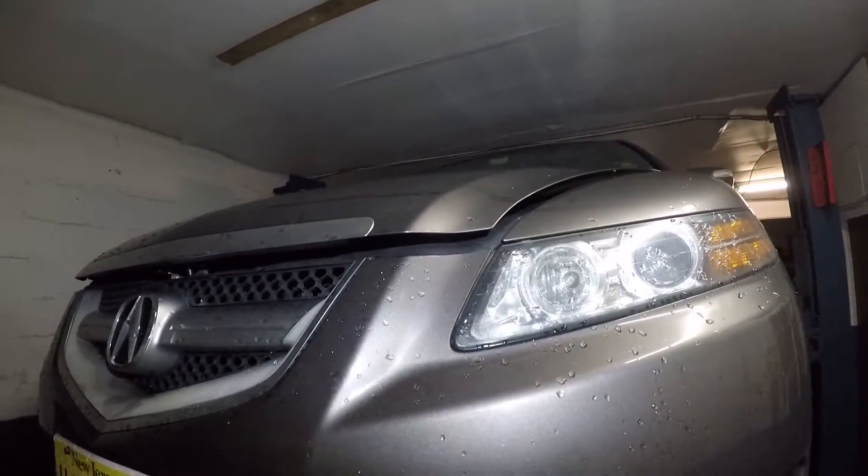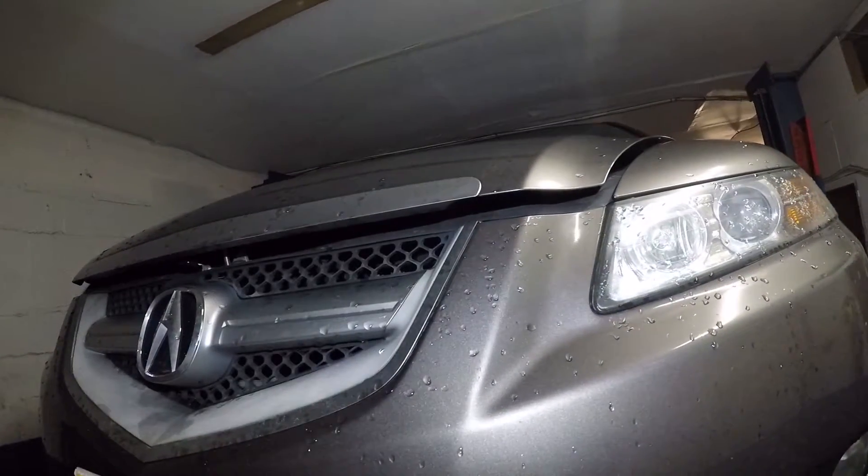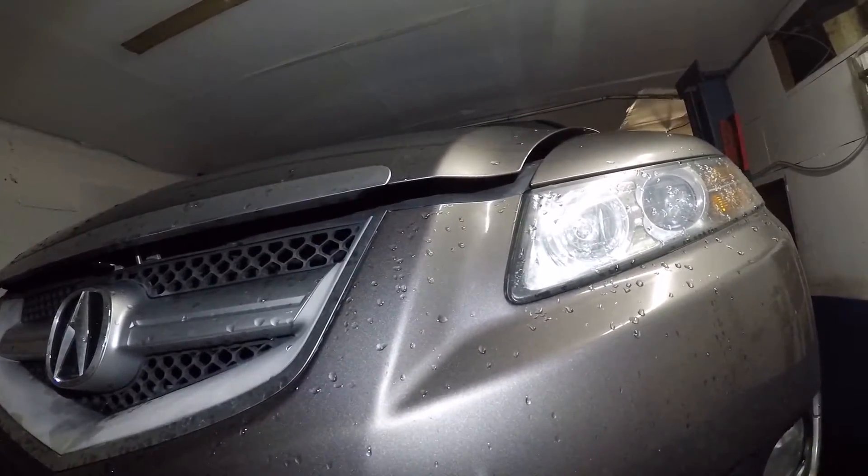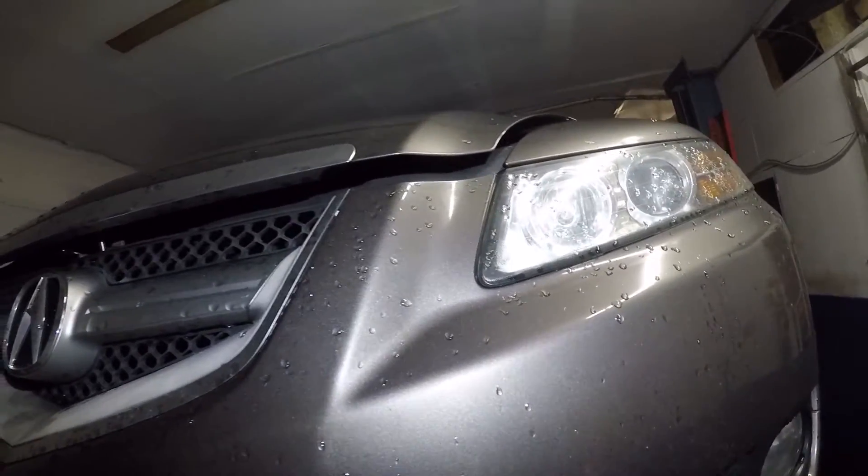Alright guys, Acura TL. This is a 2009 model — I'm going to find out what exact trim this is. But if you have a 2004, 5, 6, or 7, same procedure guys.